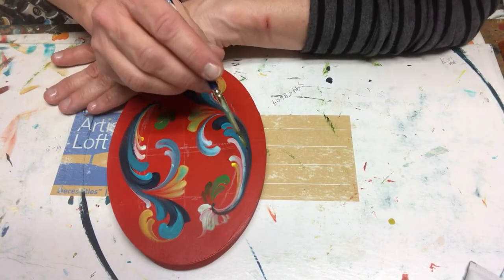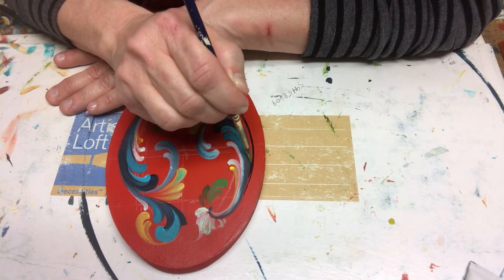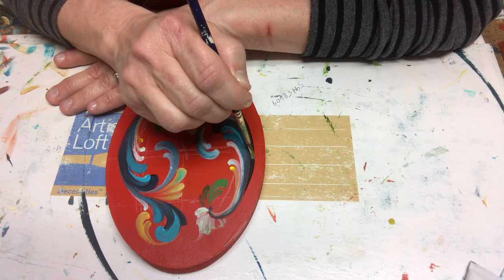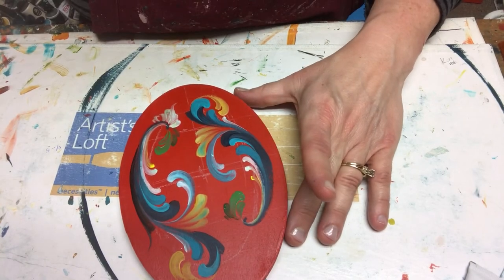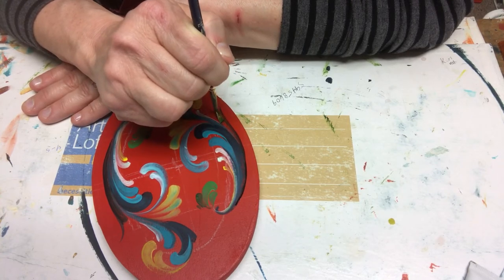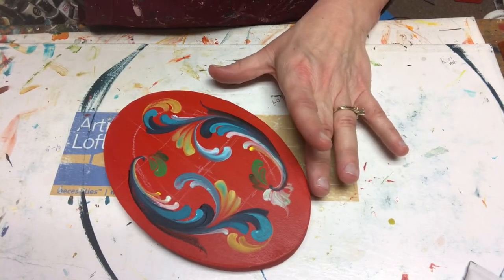I'm going to take carbon black and do this long S-stroke, then come do another one right there and just fill it in. Push the brush down, pull it up — isn't that fun? Let's do one on this side as well — push down, pull up, push down, pull up. I did the white on that side, so let me do the white on this side too.